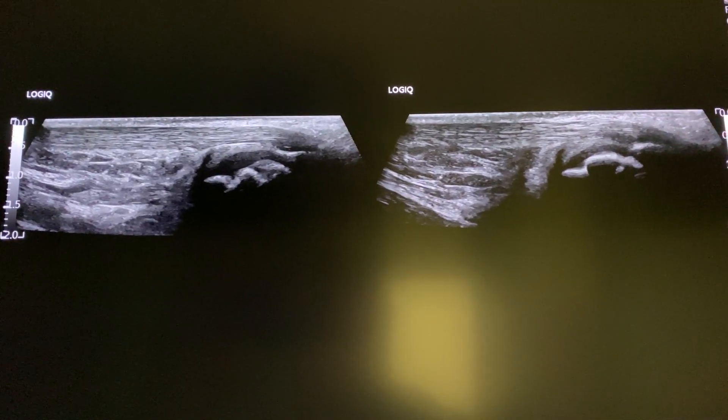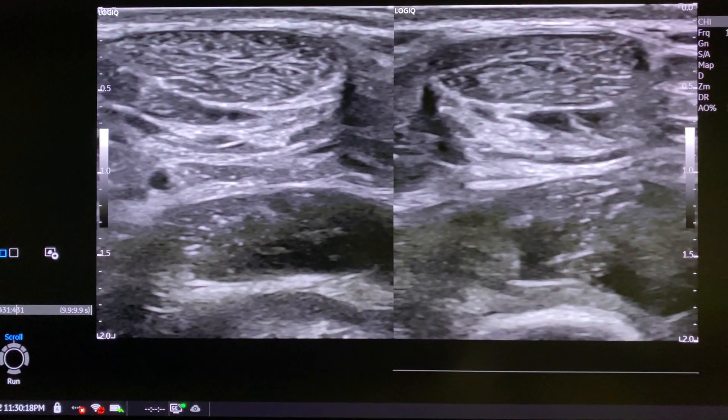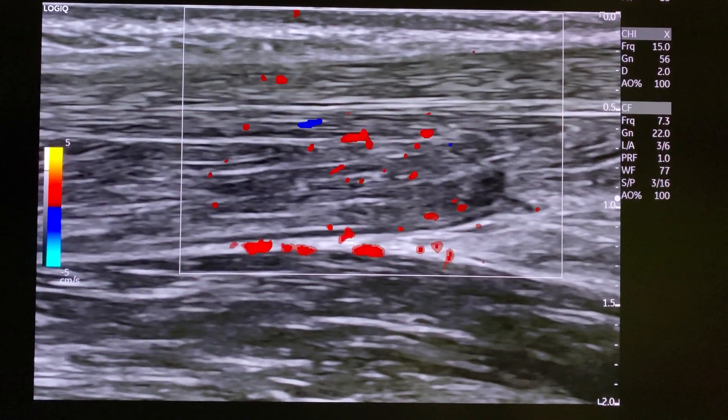I do a side-by-side comparison in sagittal, checking for symmetry or asymmetry, and also a side-by-side comparison in transverse. As always, put color Doppler on and look for hyperemia, which can be a sign of inflammation.